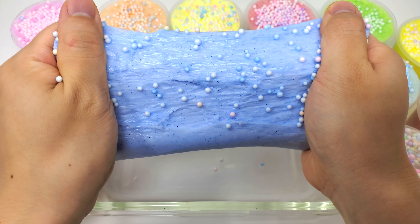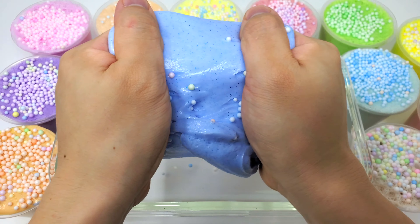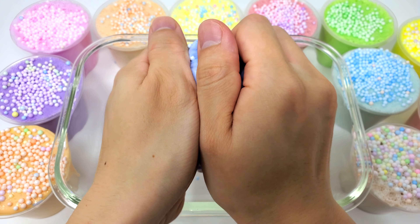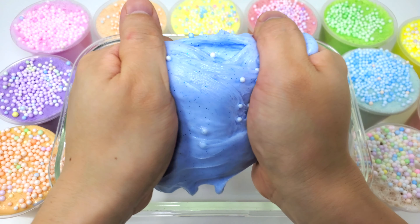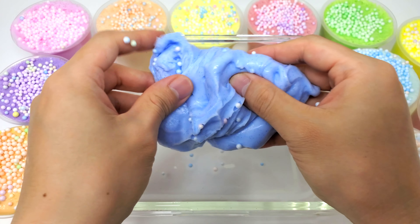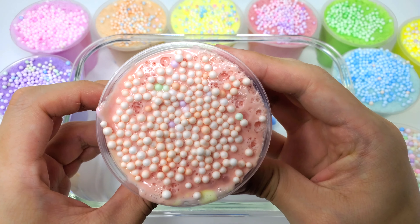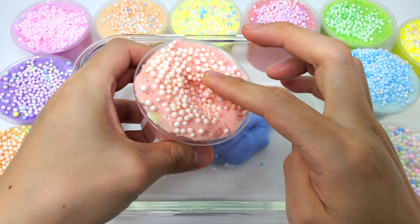And then we'll mix it in and mix it up. And then we'll mix it up and mix it in. All right.